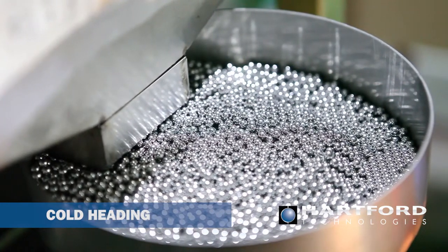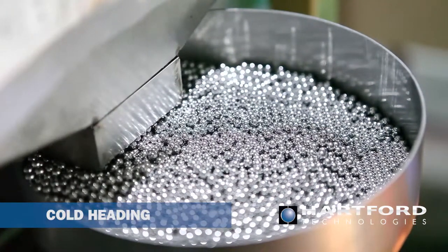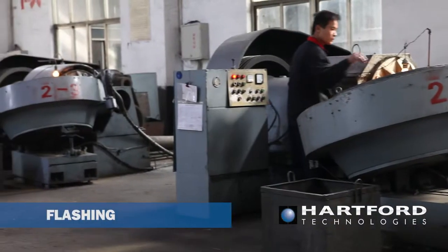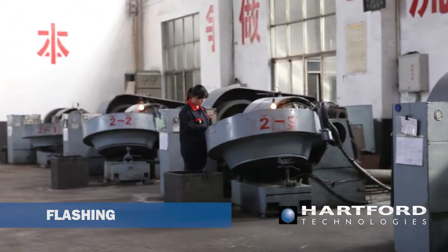Cold heading is performed at very high speeds, with cycle time averaging about one large ball per second. Smaller balls are headed at rates between two to four balls per second. Excess material that forms around the perimeter of the ball is removed during the flashing process.